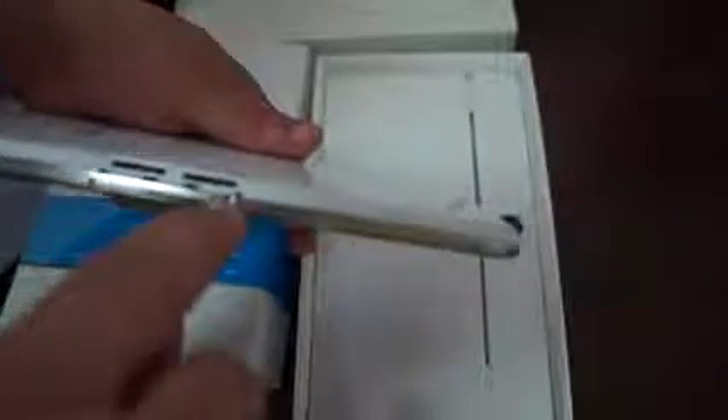Here's the tablet, and it looks like it's white, which is kind of odd since it was labeled black. It will be coming in black and white. On the outside, I can see it has dual SIM — SIM1 and SIM2 — under this compartment here. To the right, there's a reset button. If you need to reset the tablet, the reset button is on the side.